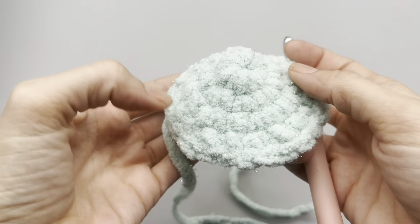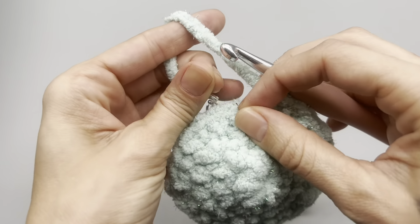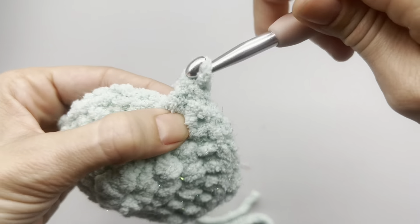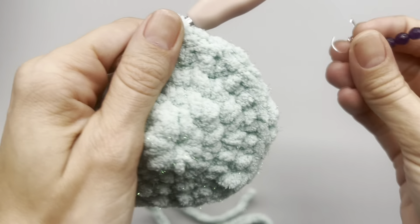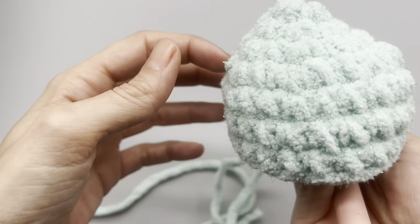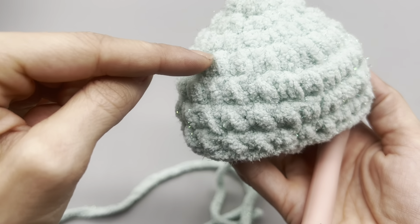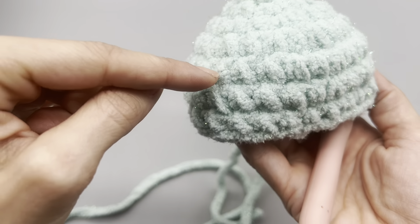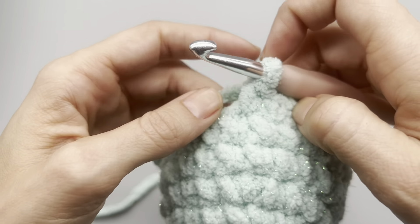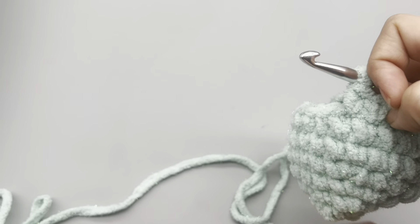For the next rows - rows five and six - simply place one single crochet into every single stitch with no increases. I actually ended up doing one more row of single crochets, so in total we'll have seven rows here - three rows of single crochets with no increases. Now we're going to go ahead and work the bottom portion, so take your stitch marker out and set that aside.